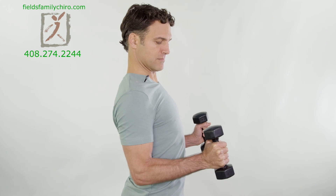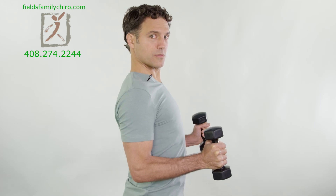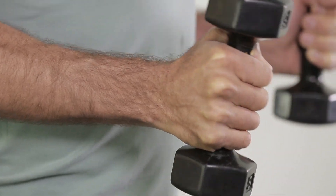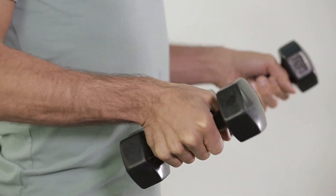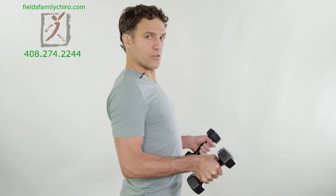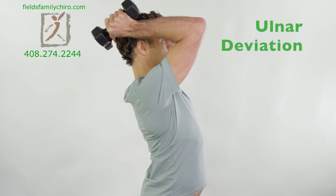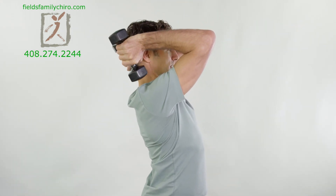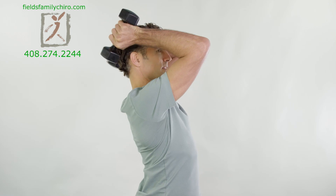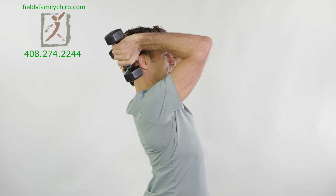Nice and slow. It's almost like a four, three, two, one count. You might find different angles — you might want to bring it down, change the angle of the arm, and you might feel it a little bit more intensely. Now we're going to do ulnar deviation. You can bring the hands up like this and just point and bring it down. Just like that. It's like you're trying to send the weight down your forearm to your elbow and then arch it back over.